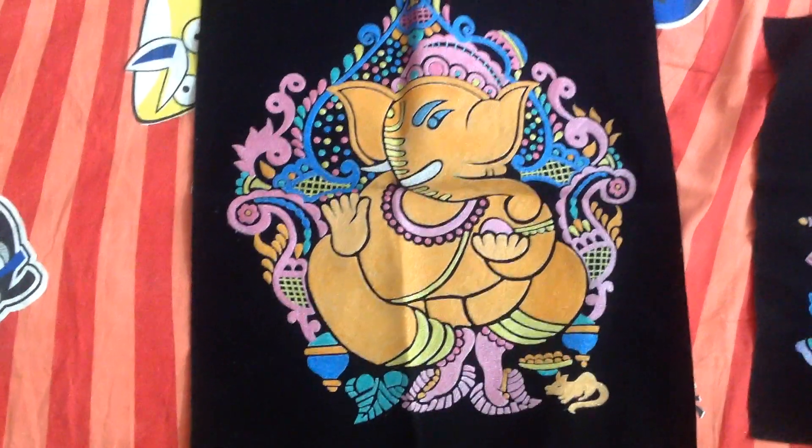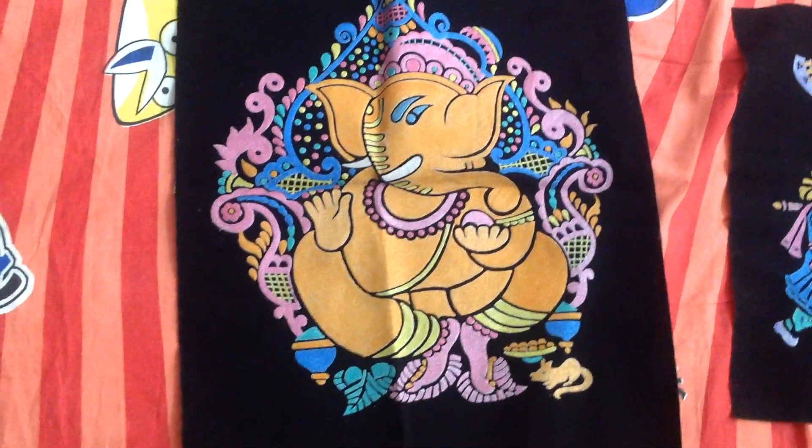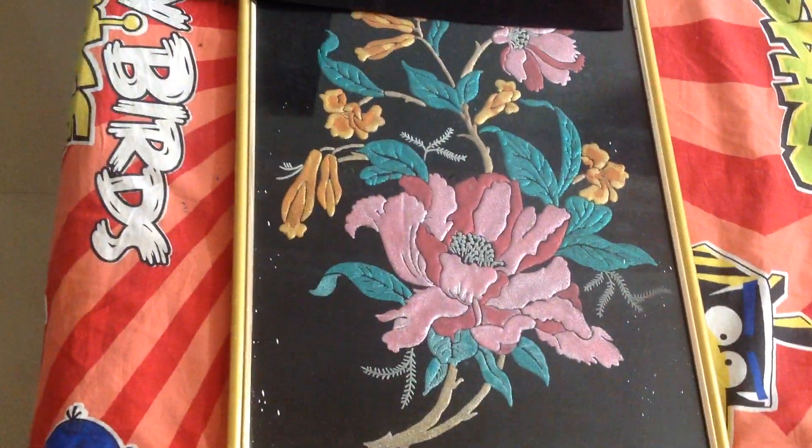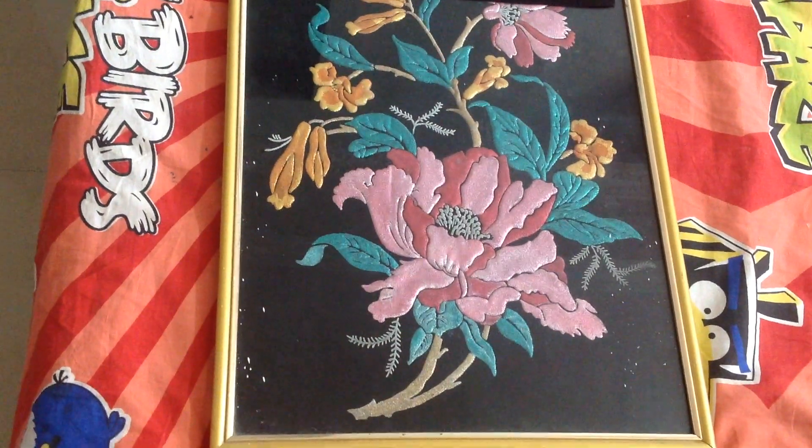The third one is the Ganesha painting. This one I have done about one month back. So this is about Ganesha, and the next new painting coming up is this flower painting.